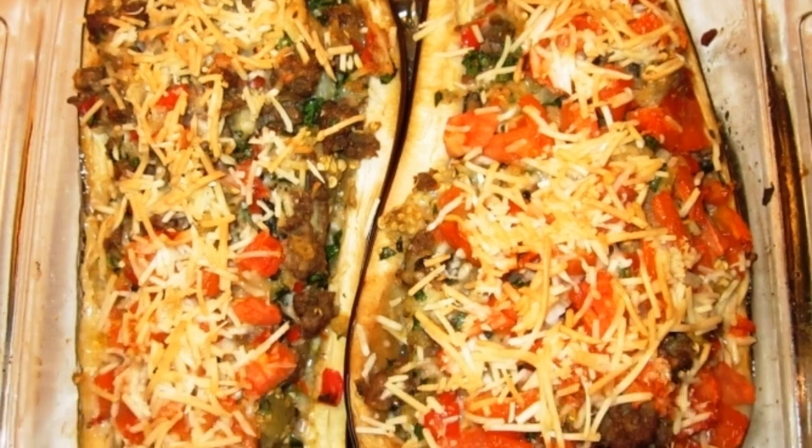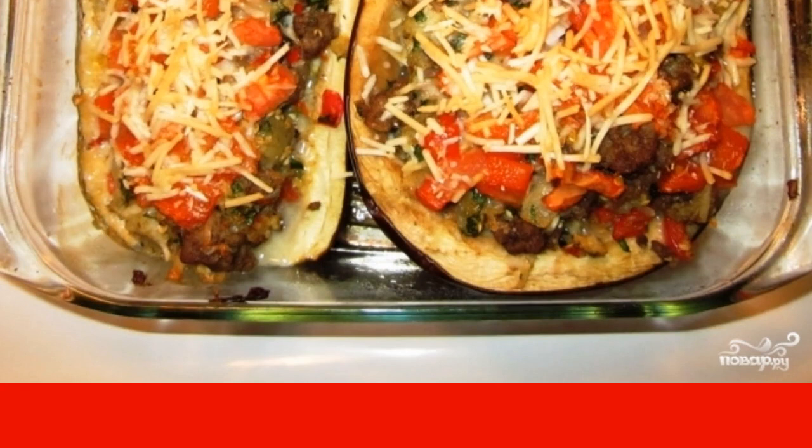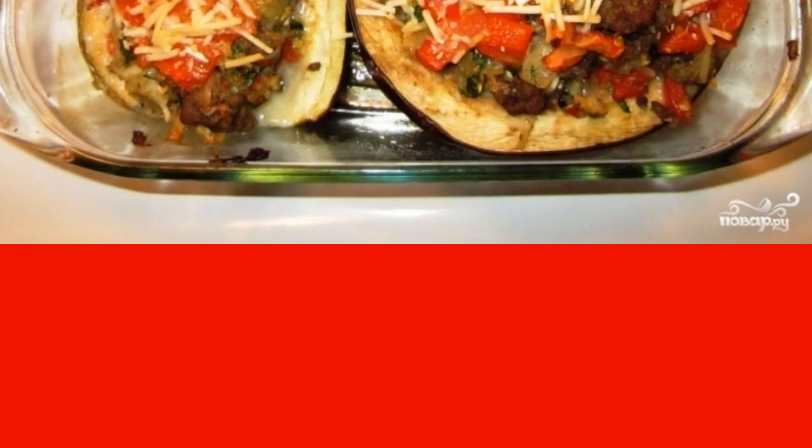While the eggplants are baking, you can go about your business. After 45 minutes, you will only have to take the eggplants out of the oven and serve them to the table while they are still hot. Enjoy your meal.